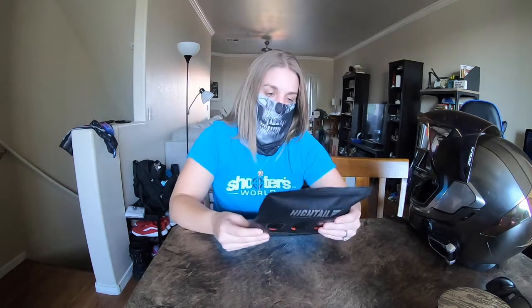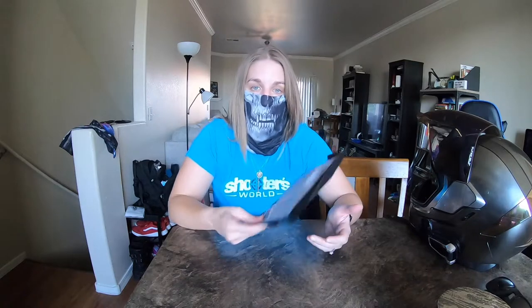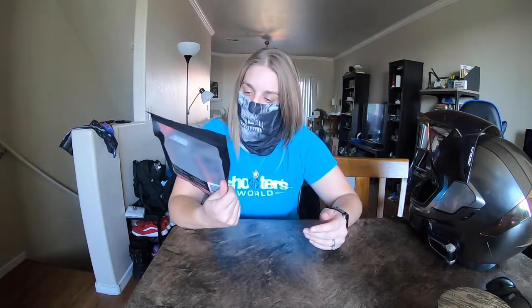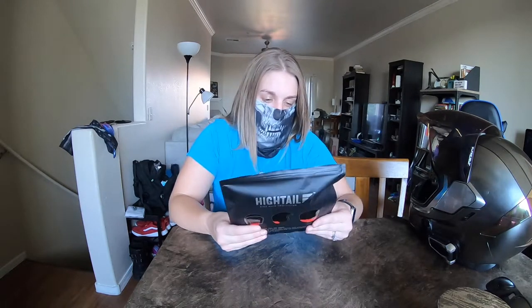When I first heard about this product, it was actually from one of my fellow Litas who had it on her helmet. I thought this was something really cool that I wanted to explore and share with you guys.